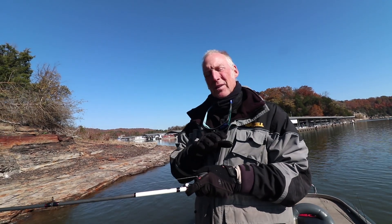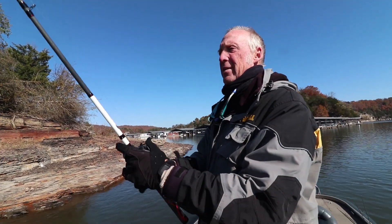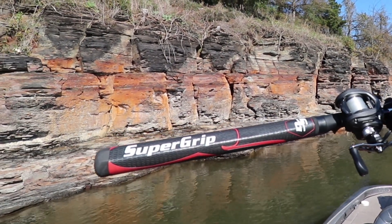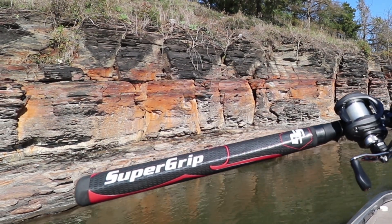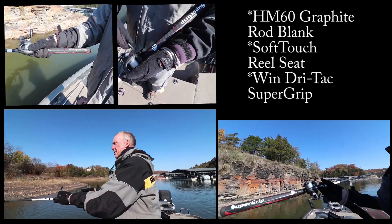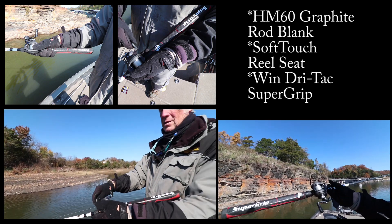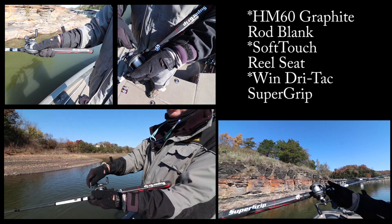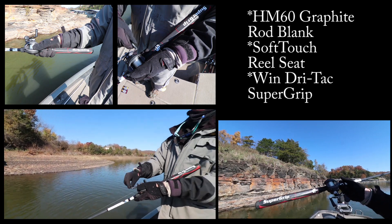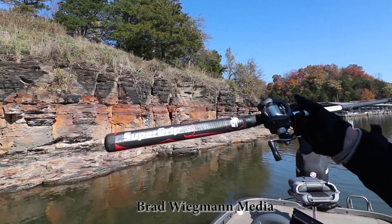It also has some other features I'm going to tell you about and those are pretty neat too. Lew's Custom Pro Super Grip Speed Stick — it has a number of different features: lightweight proprietary multi-direction multi-layer HM60 graphite blank, the exclusive soft touch graphite skeleton reel seat, a full-length Dri-Tac power control super grip — that's the big flat grip we've been talking about — and stainless steel guides with titanium oxide inserts. There you have it, the new Super Grip by Lew's.